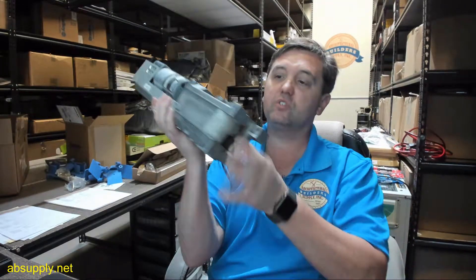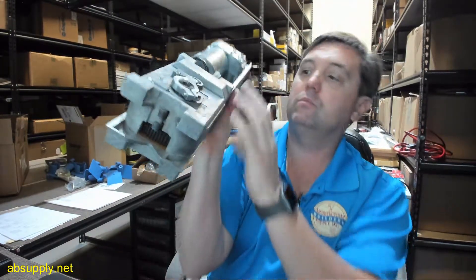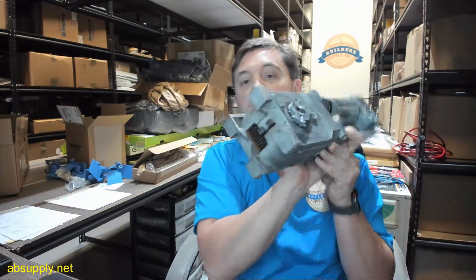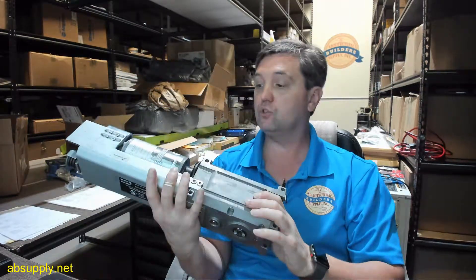There is a link below this video to a document called Installation Manual that will allow you to review the SW100 Swing Controller in an overall installation sense. And finally, there is a link below this video to the manufacturer's page where you can pull up not only all of the Besom products that we sell, but also a link to the manufacturer's website as well as a link to the full product catalog.